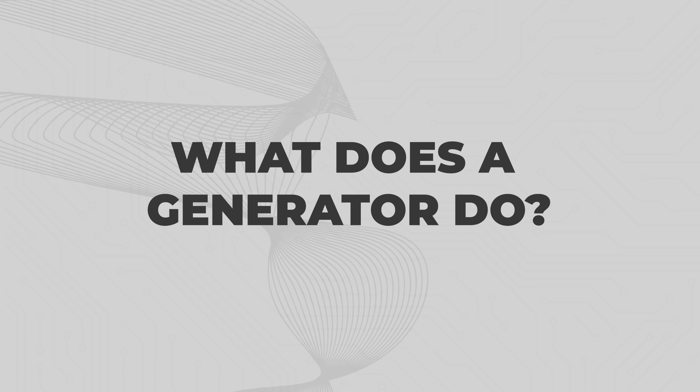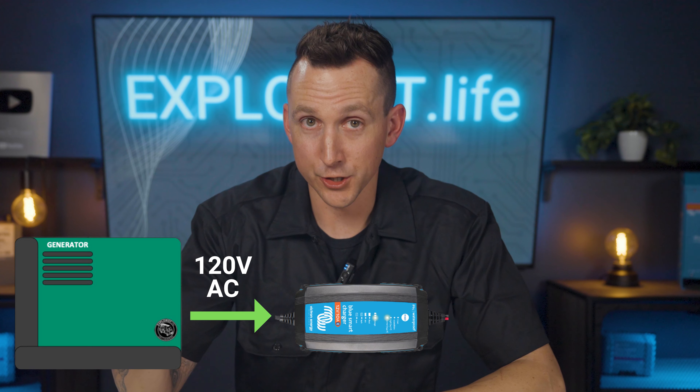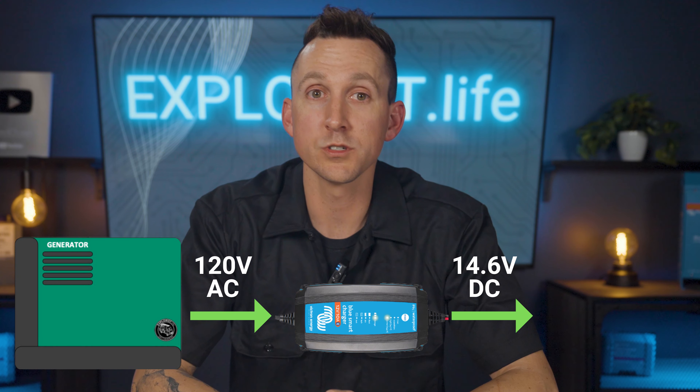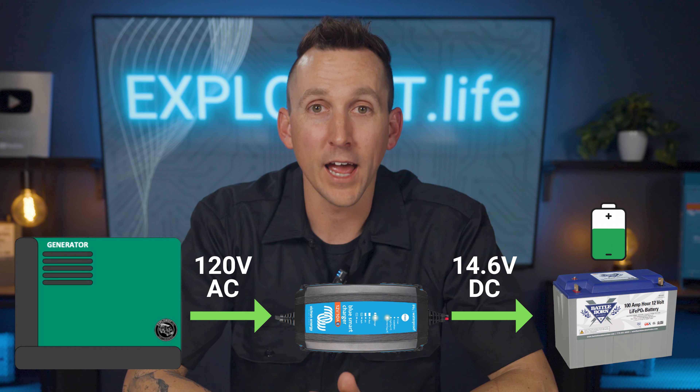Now if you have a different battery bank voltage or live in a different country with a different grid voltage, there are shore power chargers available for pretty much all of those combinations. What does a generator do? A generator is an internal combustion engine designed to create electricity. It burns fuel such as gasoline, diesel, or propane to spin an alternator that generates electrical output. In our off-grid electrical systems, generators and shore power can be thought of as electrically the same. Here in the USA, electrical power from a generator is typically 120 volts AC, which is then fed into the system's battery charger, which converts the 120 volts AC into the appropriate DC voltage needed to charge a 12-volt battery bank — exactly like what happens with shore power.